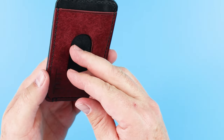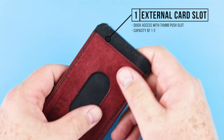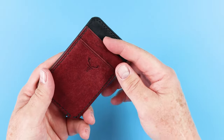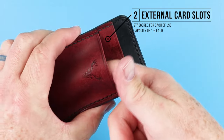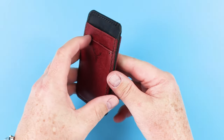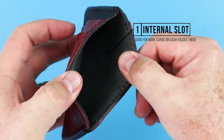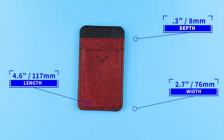We have external card slots — this is a quick access one right here, one to two cards, with a thumb push. If you flip this over, we have two external card slots, staggered, which is quite nice — one to two cards each. Then we have an internal slot where you can put more cards or cash folded twice on the interior. This wallet measures 4.6 by 2.7 by 0.3 inches and weighs 1.6 ounces or 44 grams.